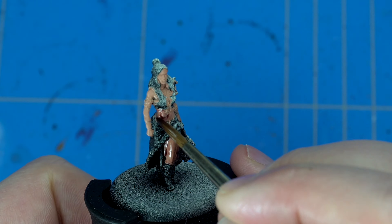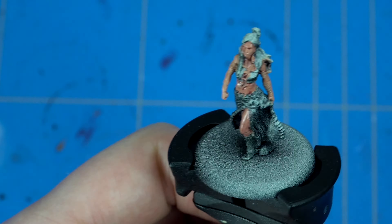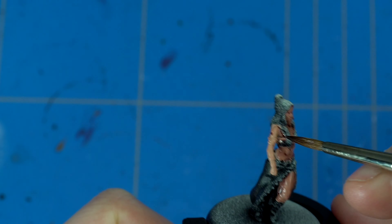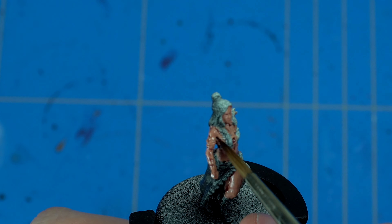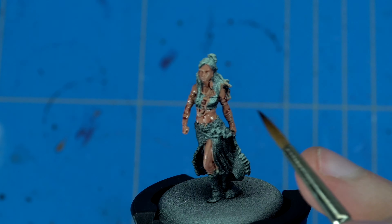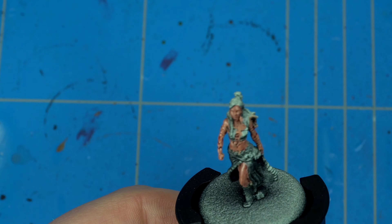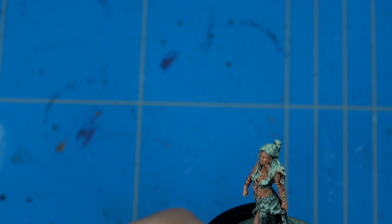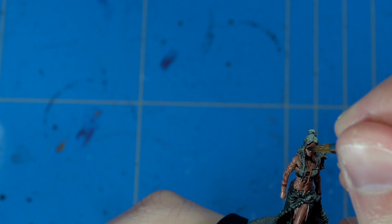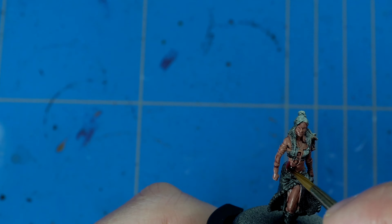After the entire model had dried, I started mixing in some Druchii Violet across the entire model. That's a shade color, and the reason I used Druchii Violet is because purple shows a lot of vividness in a model and gives it a more realistic look. For example, if you have bruises, your skin will show a purplish color, your veins are a blue-purple color in real life, and a blush on your face is also a reddish-purple, not necessarily orange or skin-toned.